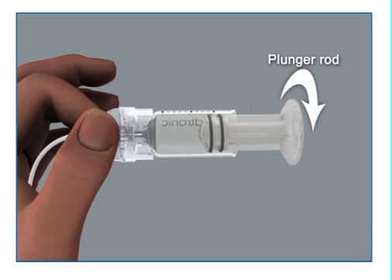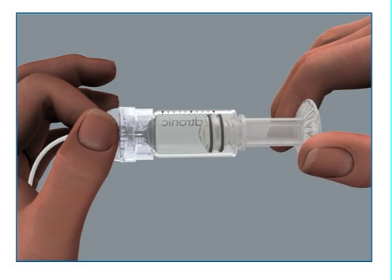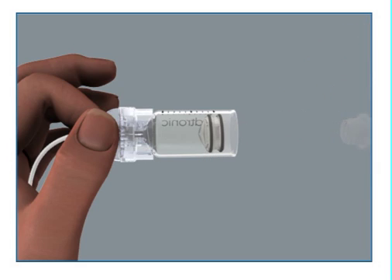Unscrew the plunger rod counter-clockwise until it completely separates from the reservoir. Be careful not to pull down on the plunger as you unscrew the plunger rod, and avoid squeezing the o-rings as you do so. The reservoir is now filled and ready to be inserted in the reservoir compartment of your pump.